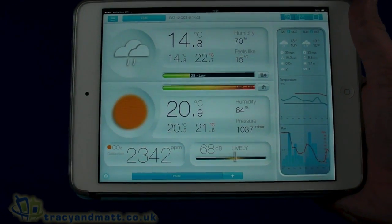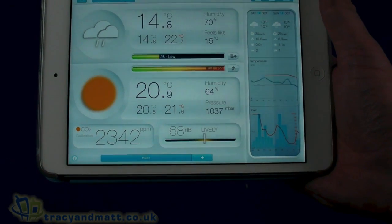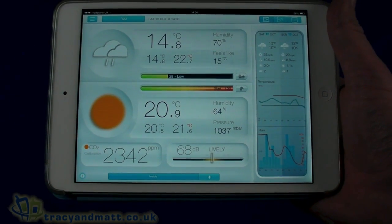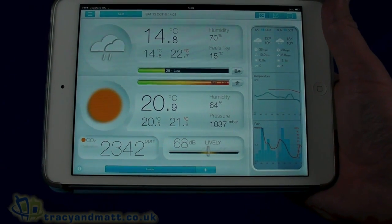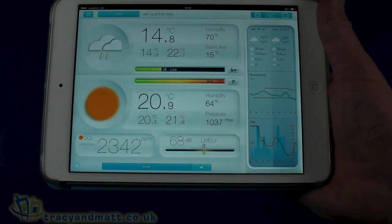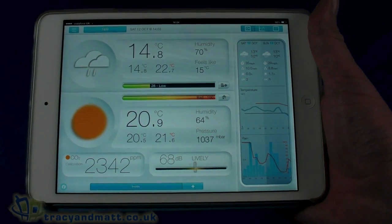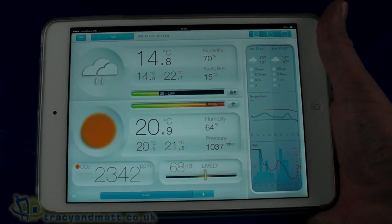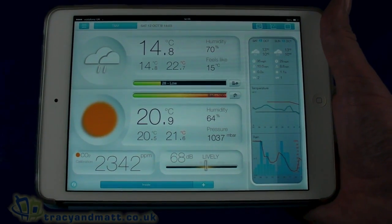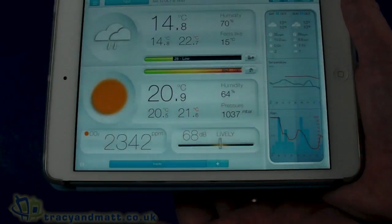We're now set up with our Netatmo two units — the outdoor unit sitting outside and the indoor unit sitting just a few meters away from me. The indoor unit connects to your wireless network via Wi-Fi, and the outdoor unit connects to the indoor unit using its own wireless standard. The indoor unit takes care of most of the readings and connects to the internet. Setup doesn't take too long — it's a lot easier when you have the instructions, which I had to download from the internet. It requires you to download the setup application on your PC or Mac and connect the indoor unit over USB micro USB cable.